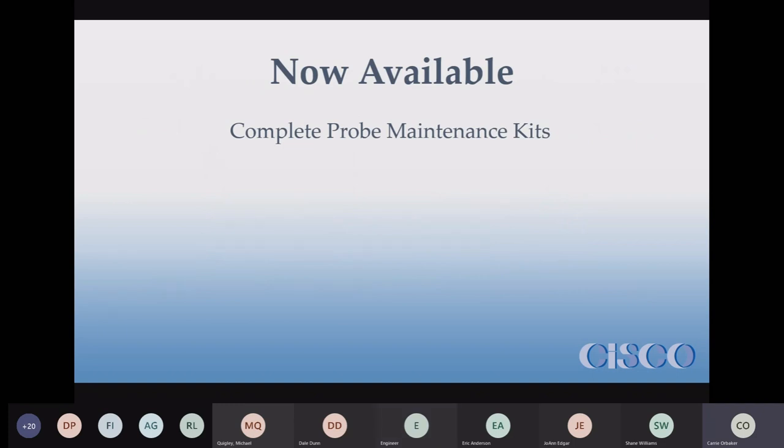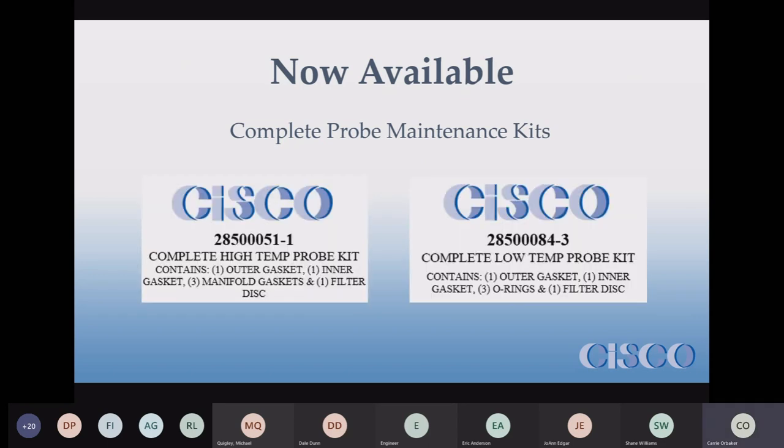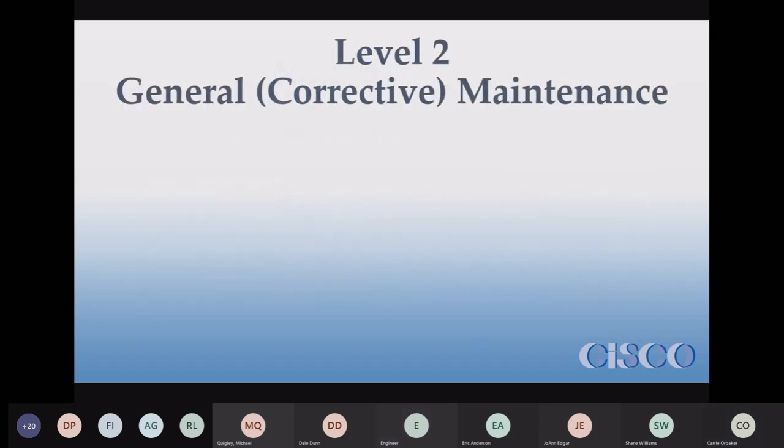These complete probe maintenance kits have been available for about two and a half years now. They're kits so you only have to order one for each type of probe, and you get all of the items you're supposed to replace when you do your maintenance. It just makes it a little easier. Some of you with newer jobs know that because they've been available for about two and a half years.